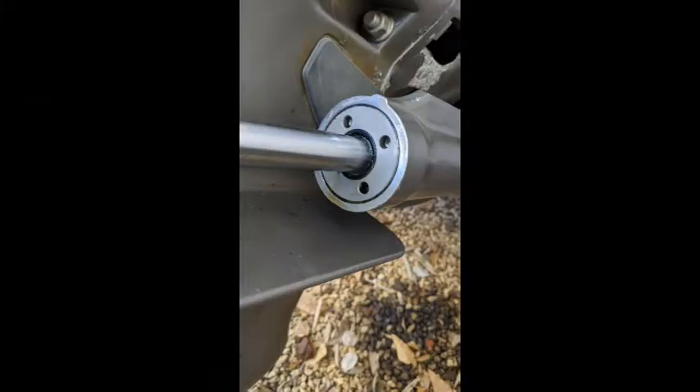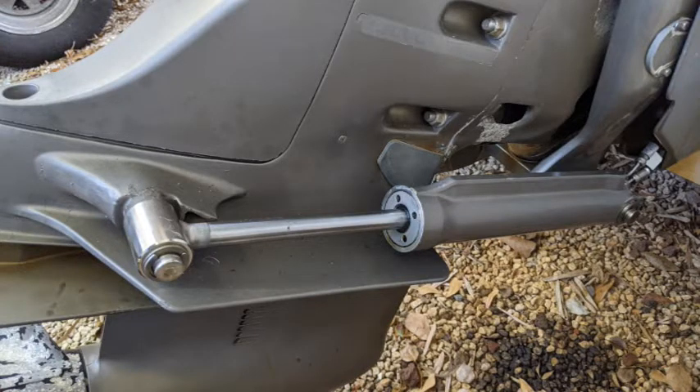I want to get back on the water. I thought replacing these trim cylinders would be easy — we can see how it's leaking right there, just a little bit of oil coming out. I decided I want to get ahead of it and try to replace these things or pull them off and get them rebuilt. It should be easy enough.